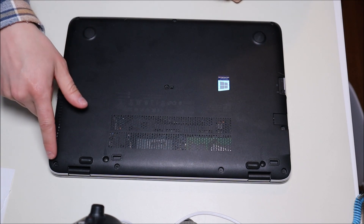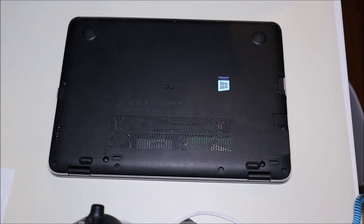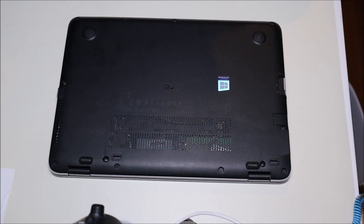To start off, I see a screw there, there, there — so four along the top, two here, three along the bottom, one there, and one in the middle. I'm going to go and take those off now.